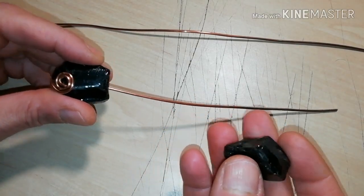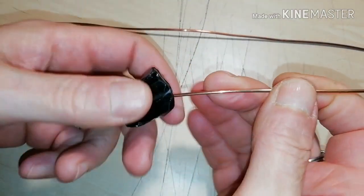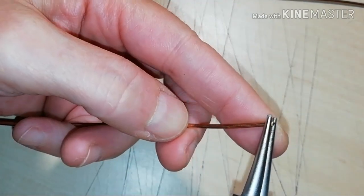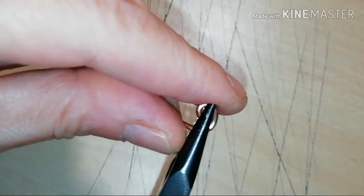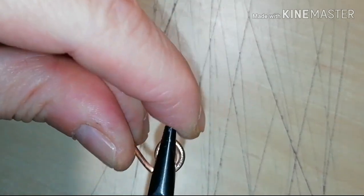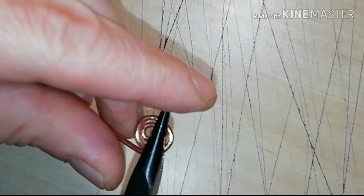Next, take the second piece of crystal and thread it through the wire. You have to make a second spiral at the edge, just as you did the first time. This way you will have both obsidians secured on the wire.